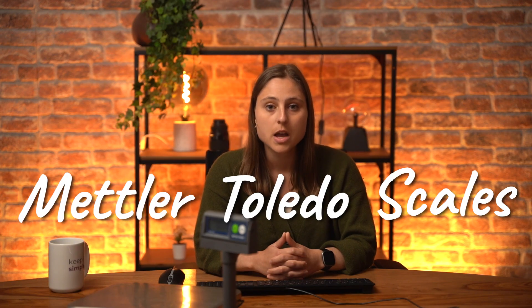Welcome Odooers. I'm Hermine from the POS and IoT Expertise team. In this video, we'll show you how to integrate Mettler Toledo scales with Odoo and what you can expect when it's up and running.